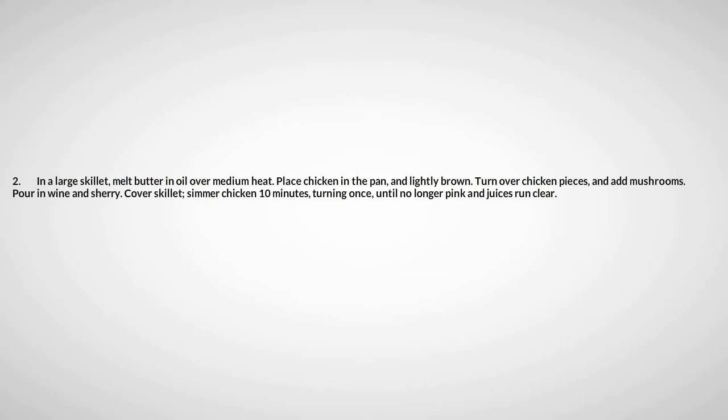Place chicken in the pan and lightly brown. Turn over chicken, then add mushrooms. Pour in the wine and sherry. Simmer the chicken for about 10 minutes, turning once, until no longer pink.